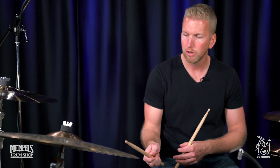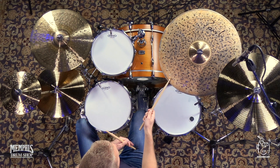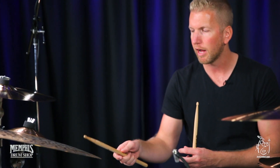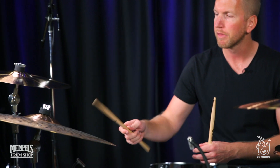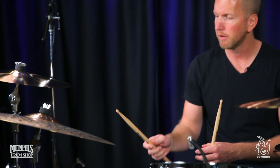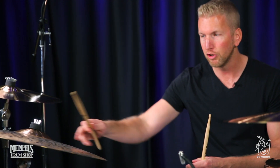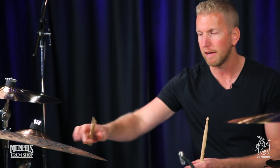Right on the edge, you get that nice dark tone. The lower tone on the edge gets a little bit higher in pitch in the middle, in the bow. And then the bell is obviously very bright. It's like two different cymbals within four or five inches.